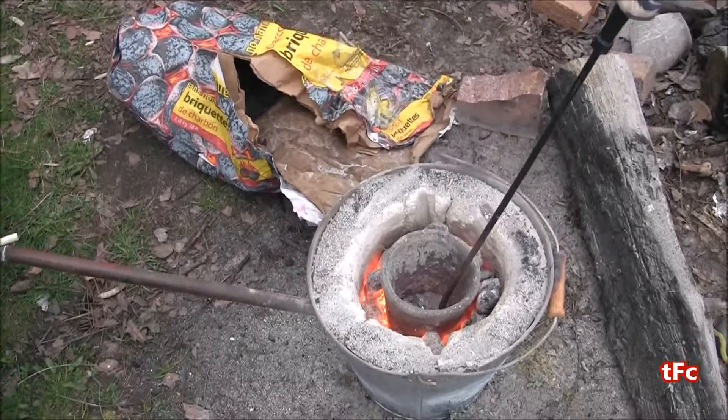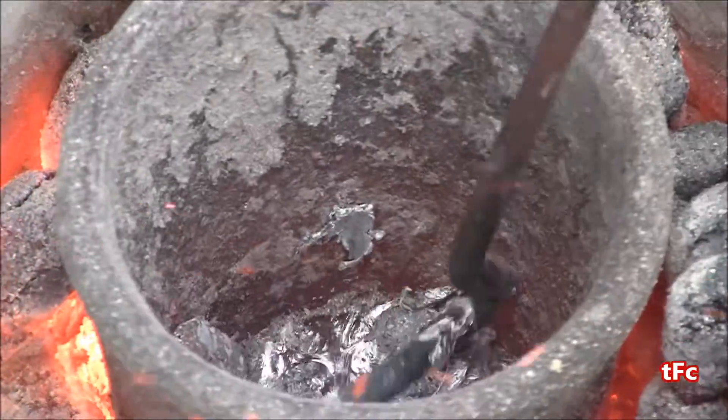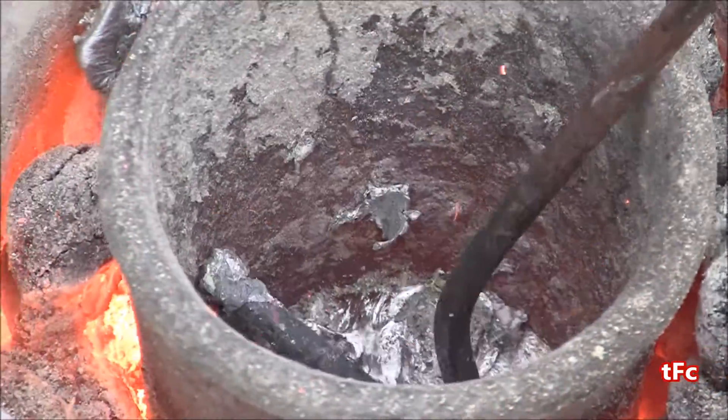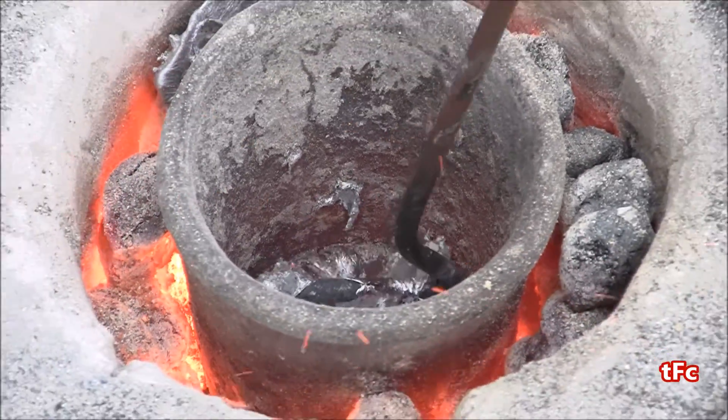The scraps melted a lot better than the pop cans — there's a ton more aluminum in there this time and it looks a lot cleaner. I think I only need a few more pieces of aluminum and we'll be ready to pour the ingots.